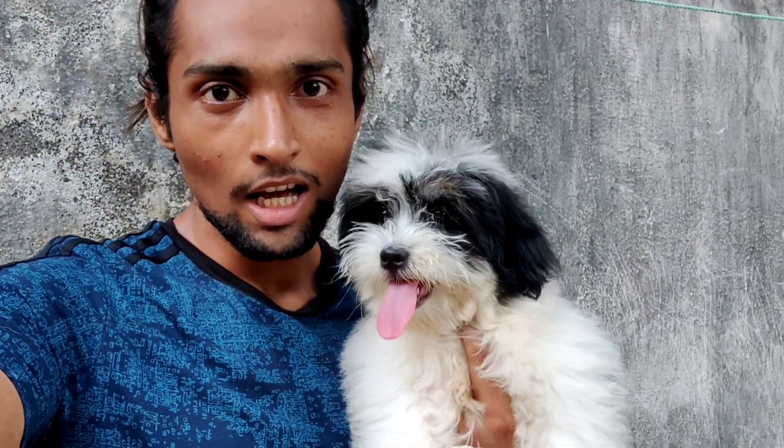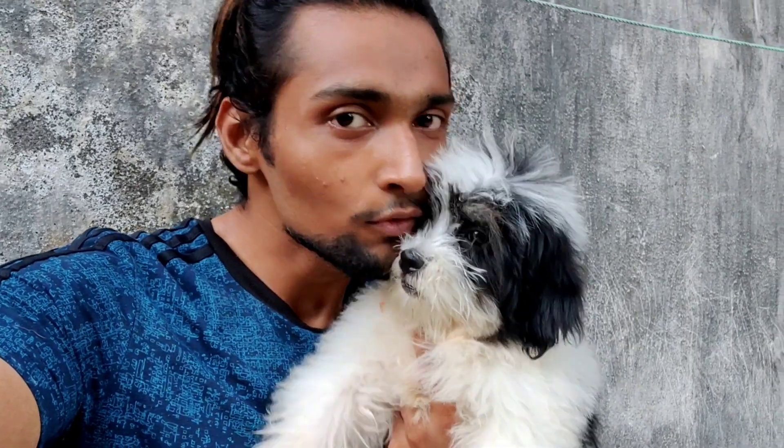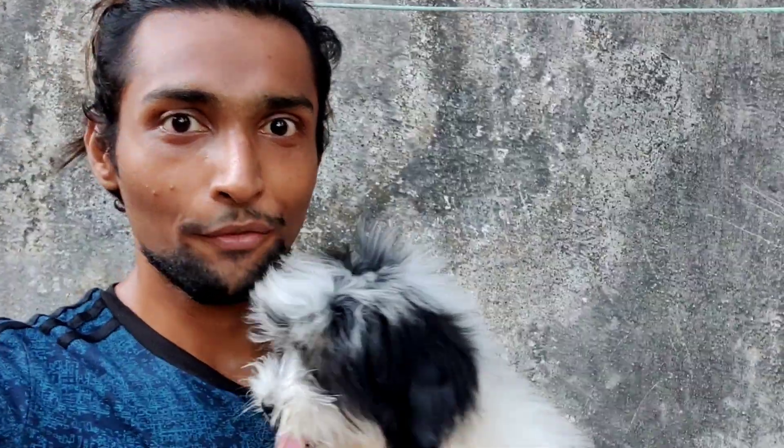Hello everyone, welcome to Gulfi's life journey. So I and Gulfi were on a morning walk, but we thought that we will shoot a video.